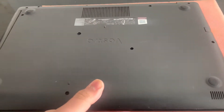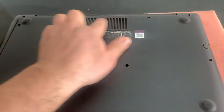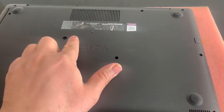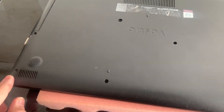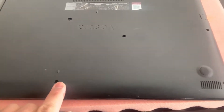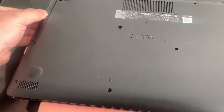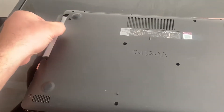Okay, let's begin. First of all, you need to remove all the screws as shown here, and then you need to remove the DVD rewriter.